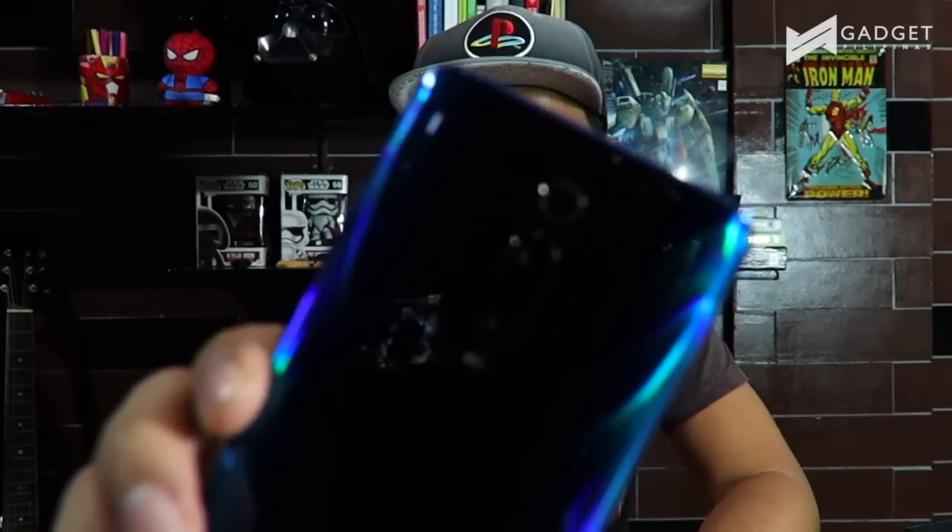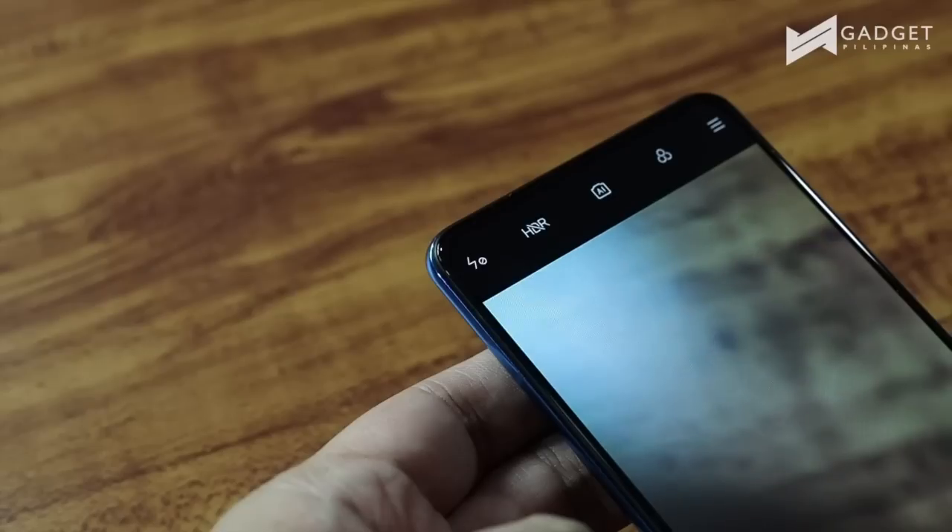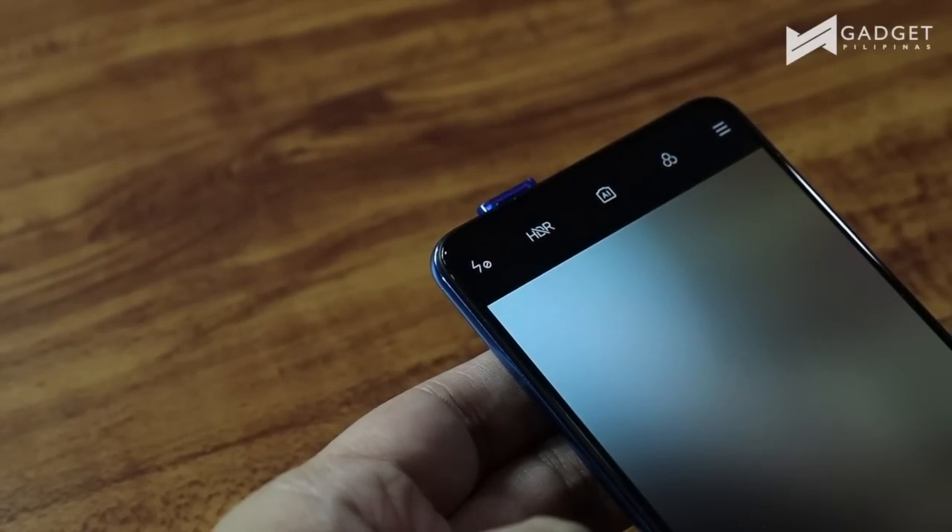This phone has 48 megapixel camera with three cameras as you can see right here, and there is a flash. Just at the top of the smartphone we have of course the pop-up selfie — it is a 20 megapixel pop-up selfie.